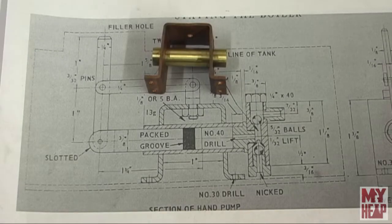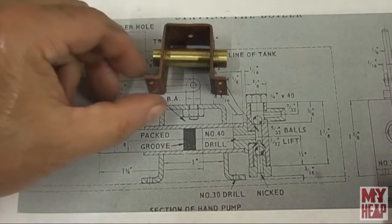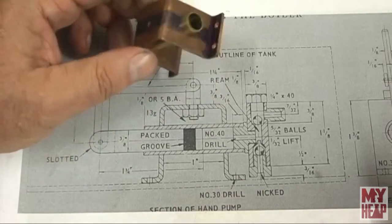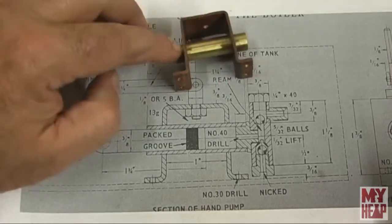Hey guys, this is Joe Hildreth here from MyHeap.com and welcome to part 2 of the Titch water pump or hand pump build. So in the first episode we bent up the frame, drilled some holes, reamed a few holes and then done the pump tube.